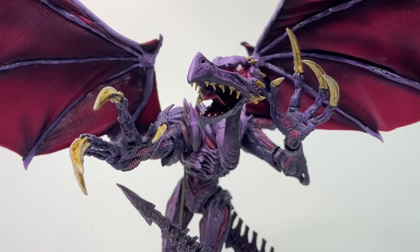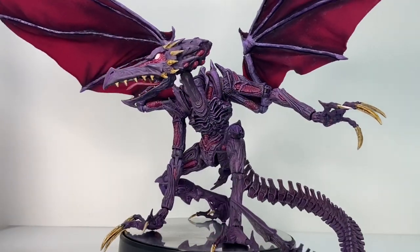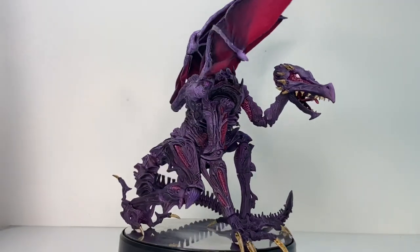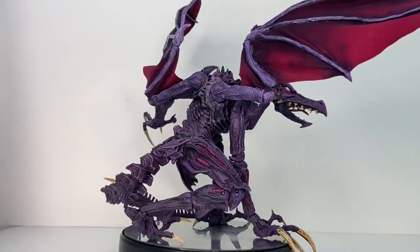The evil leader of the Space Pirates, the cunning and deadly creature, Ridley is a constant enemy of Samus Aran, appearing in nearly every game in the Metroid series as a major boss.